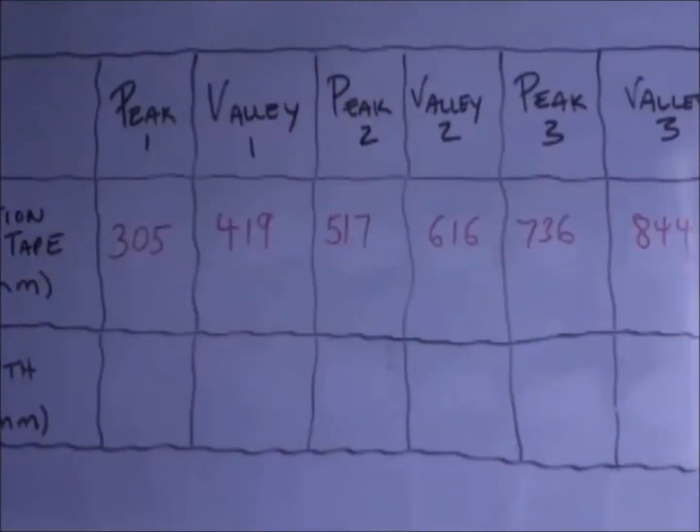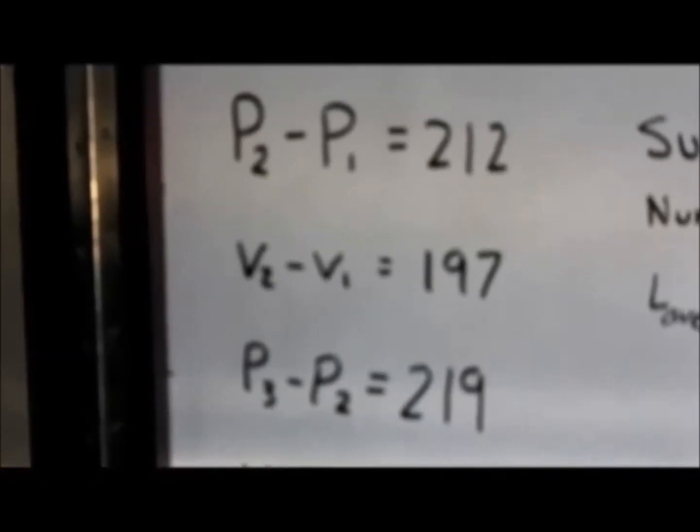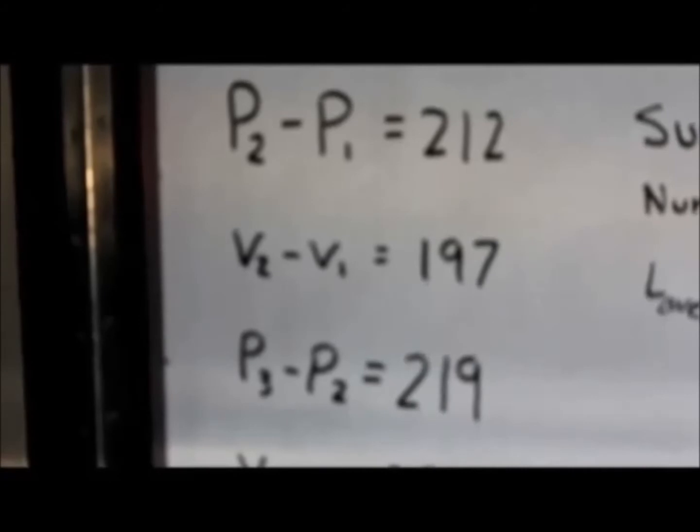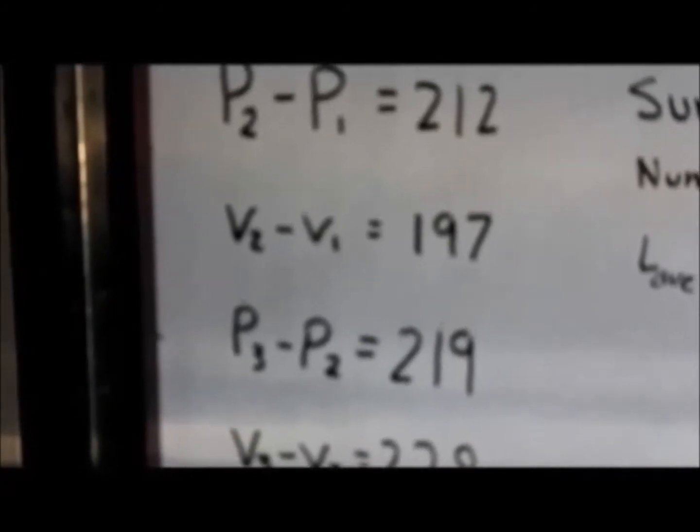Once we've done that, we can start collecting the depth data at each of those peaks and valleys that we determined earlier. Before finishing the depth gauge measurements, we want to calculate the average wavelength so that we can set the contact feet to that specific wavelength.